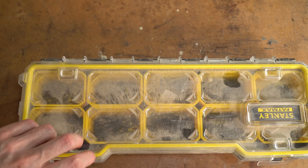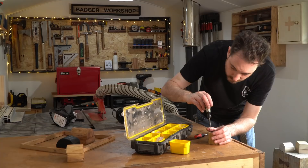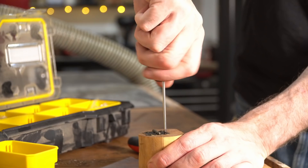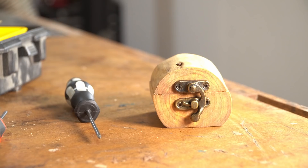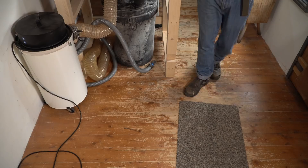The finish is dry so now I can get the hardware fitted. I've got some antiqued bronze-style hinges that I can get screwed on, and then I've got these little latches that go on the front to keep them closed. Would you subscribe to my channel?